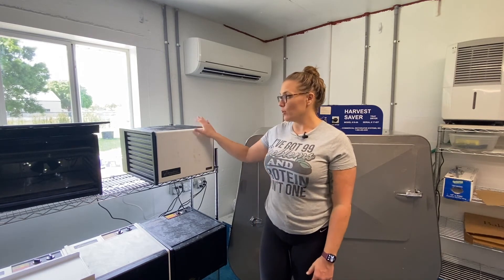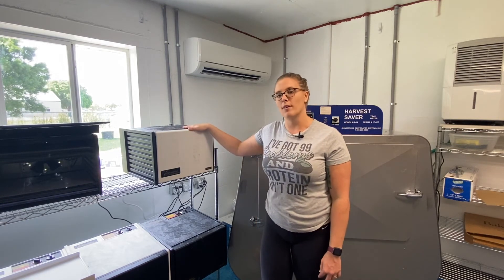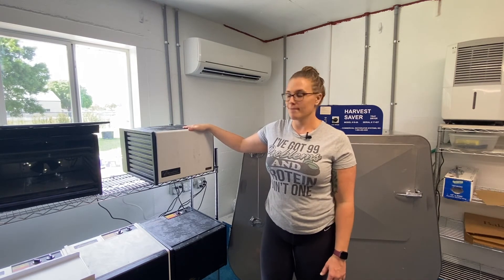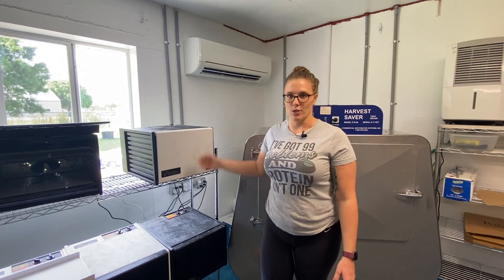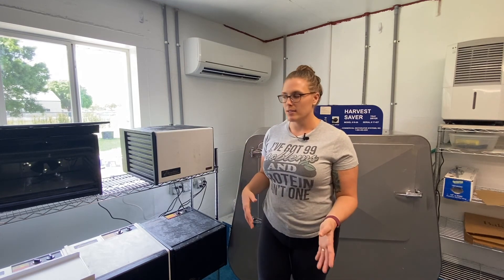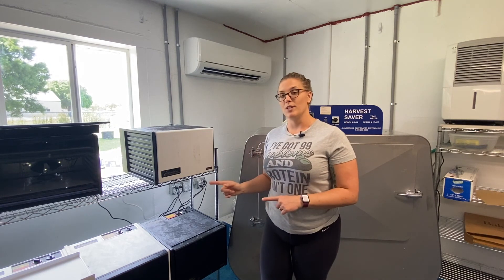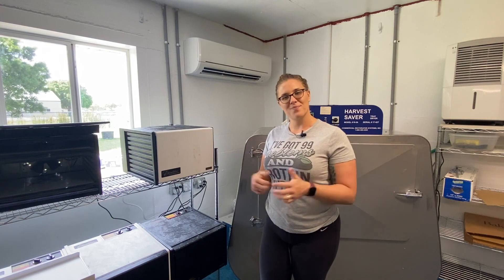So this is our Excalibur dehydrator. I'll put some links below where you can find them brand new, and also you can find them on Craigslist and Facebook Marketplace. If you're not sure which dehydrator you need or you're contemplating between different ones, drop a comment below and I'll give you my opinion. Stay rawsome my friend and I will see you right here next Friday for another video. If you like this video please do subscribe and give it a thumbs up. Have a great day.